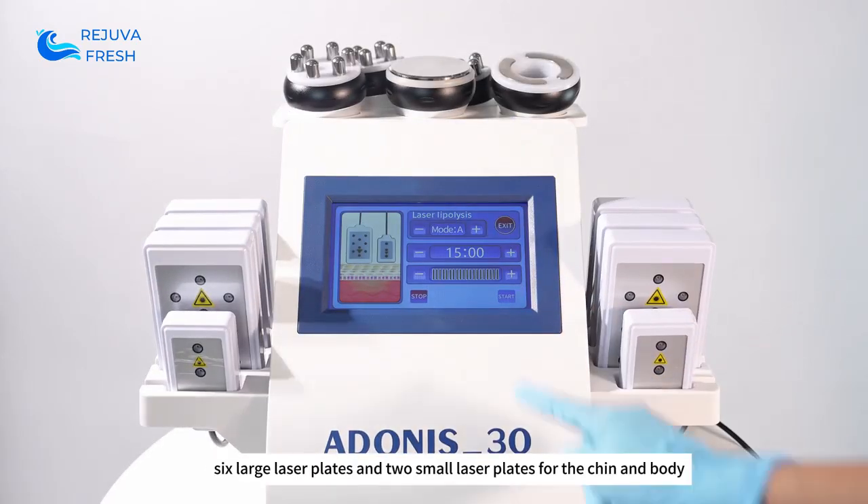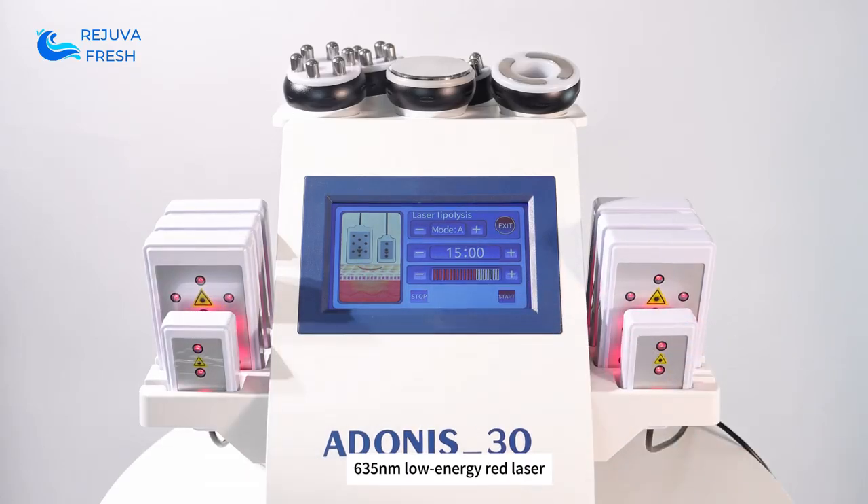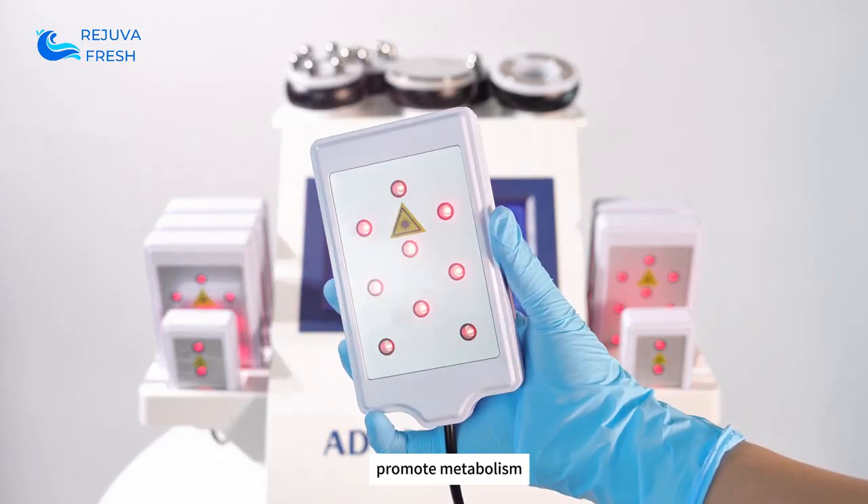Six large laser plates and two small laser plates for the chin and body. Using 635 nanometer low-energy red laser to enhance fat burning and promote metabolism.